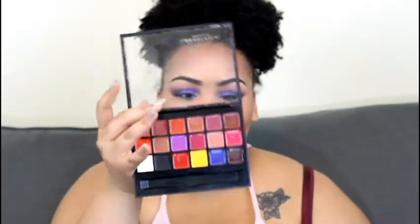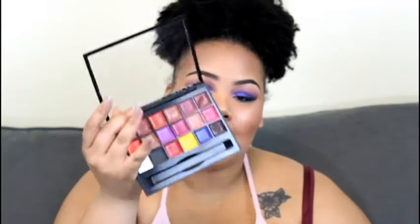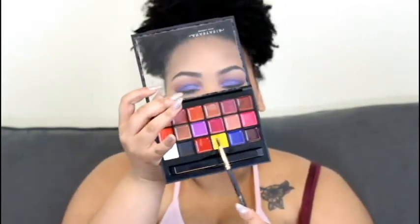For my lips, I'm going to use my Anastasia Lip Palette and I'm going to take this blue and this purple right there to create an ombre effect.